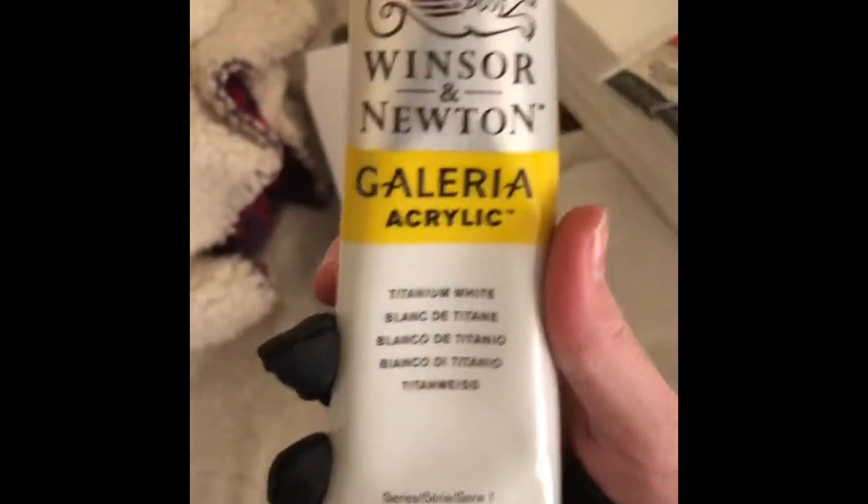Let's see if I can open this with one hand. This is Titanium White Galleria Acrylic from Winsor & Newton — it's 200 milliliters. That's exciting! Pretty much that's all I have, and altogether this was $68 on Jerry's Artarama. So there you've got your varnish, retarder, and paint.